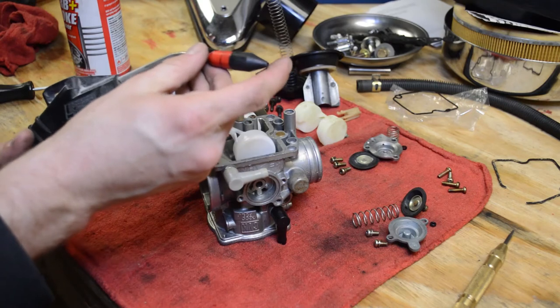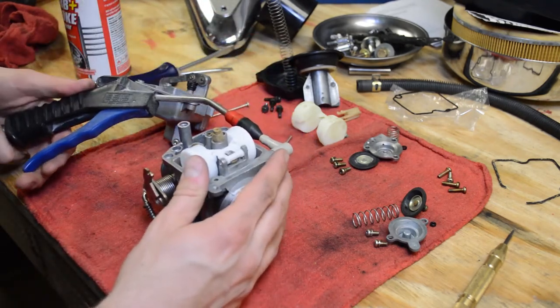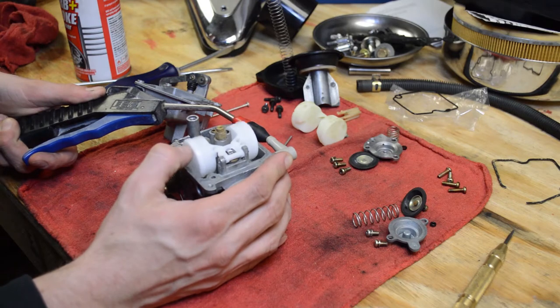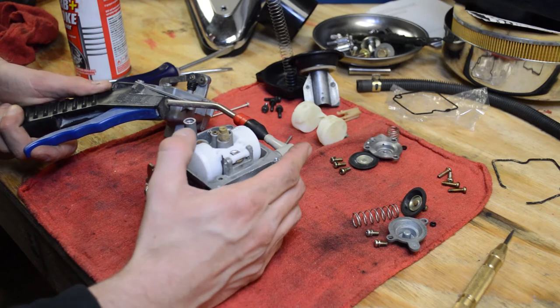So what I do is I take 1, 2, 3 psi of air, pump it into the fuel inlet, and it'll blow out — it'll lift it up. And that's obviously if the float's open, right? So go ahead and close it — you shouldn't hear any air leaking past it.